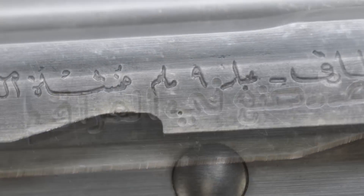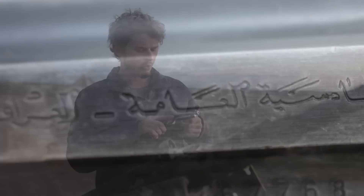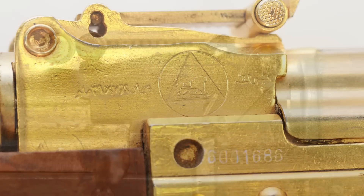Specifically in Arabic: Tarek, 9mm, Sana, Yani al-Iraq. You see this a lot on other Iraqi guns as well — the left side is in Arabic and the right side is in English.